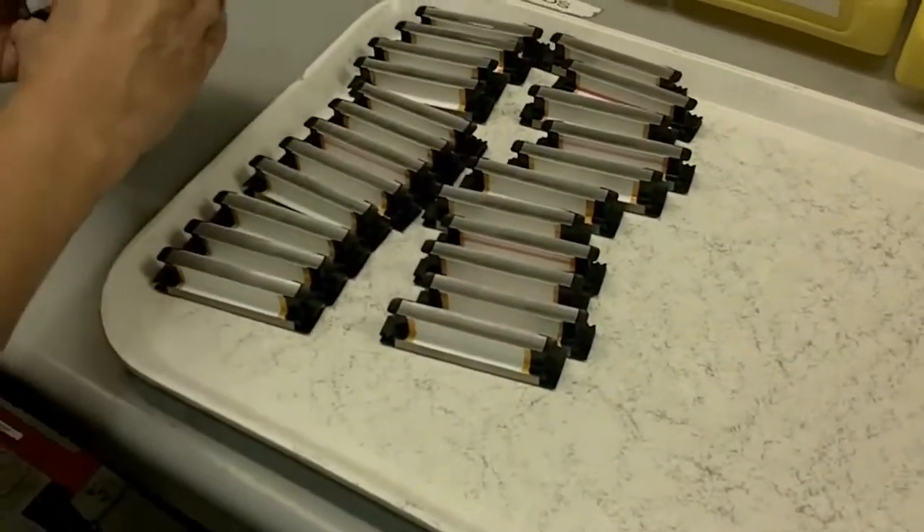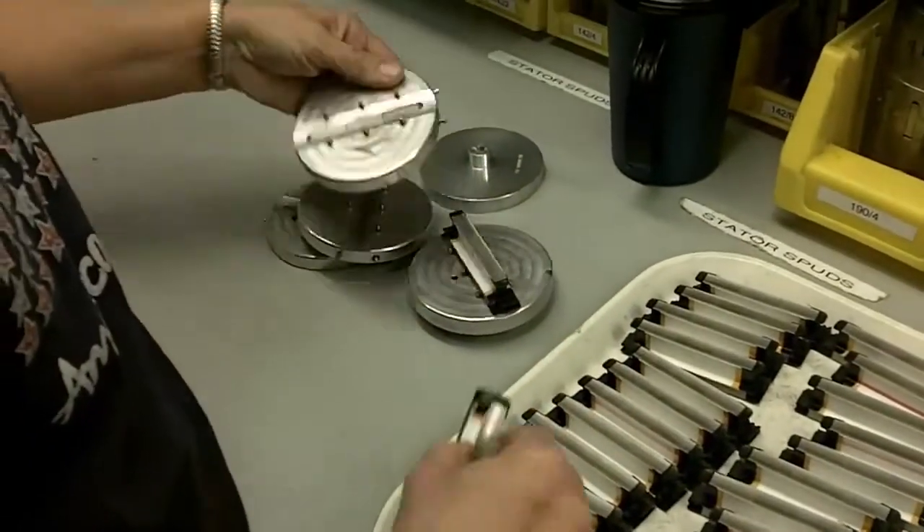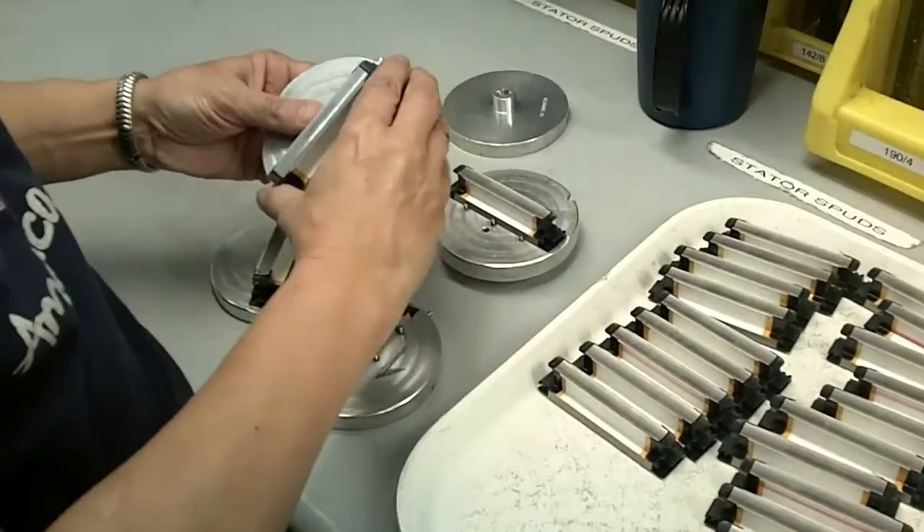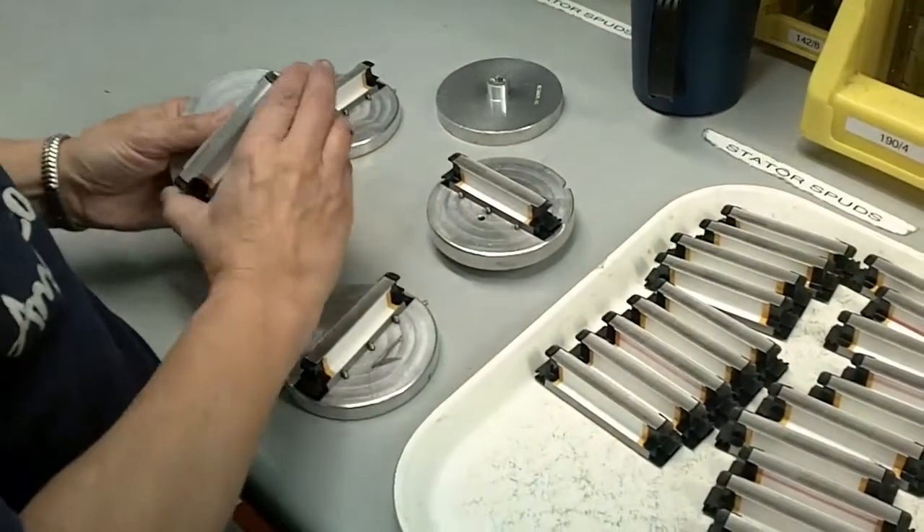Here our motor technician takes the individual lamination segments and loads them into what we call our cradle assembly. This assembly holds the segments in place for installation onto our automated winder.